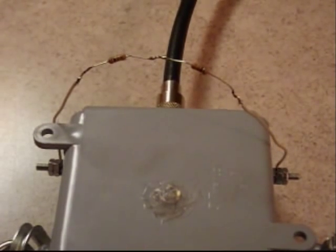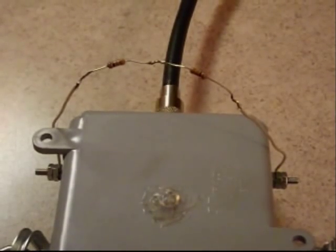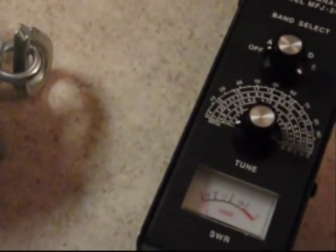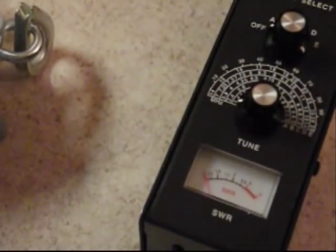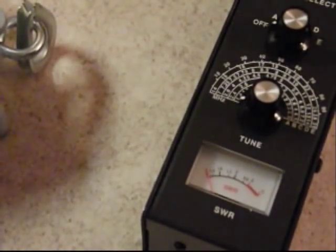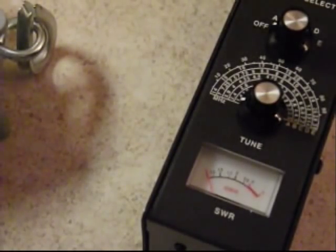Here is our completed balun with a 200-ohm load across the terminals, hooked up to the MFJ HF SWR analyzer. I'm going to tune across the HF spectrum and verify that we have an SWR of one-to-one across the whole spectrum.